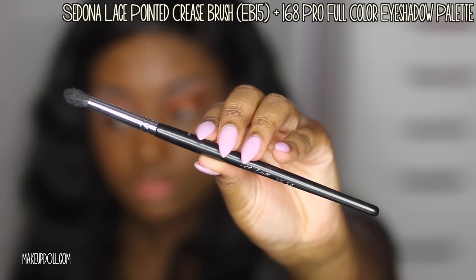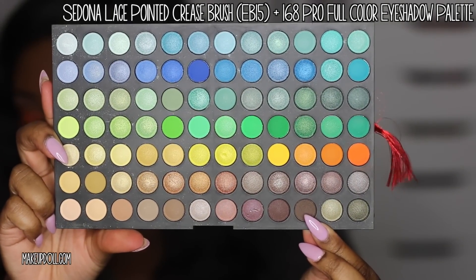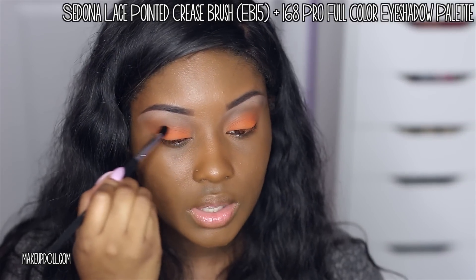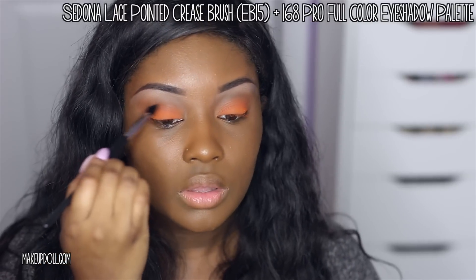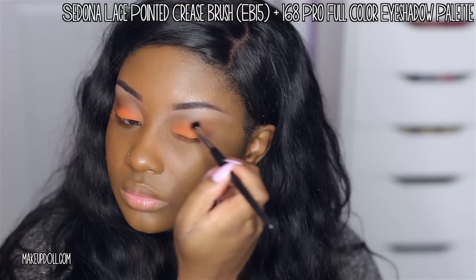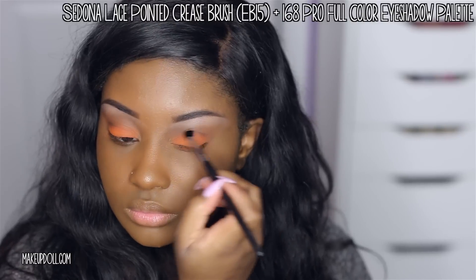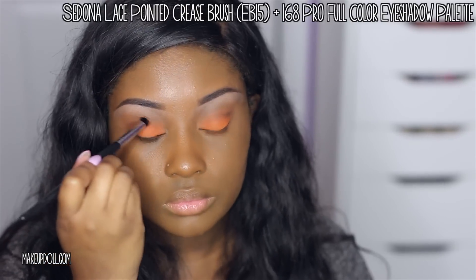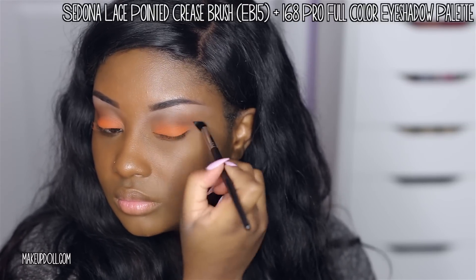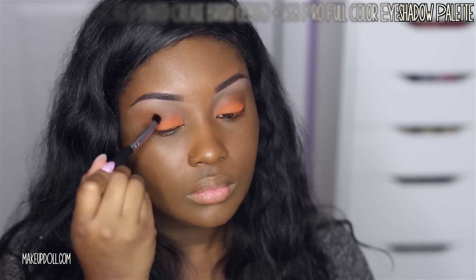I wanted to define the crease a bit more, so I'm using the Sedona Lace Painted Crease Brush — it does better detailed work than a fluffy brush. I'm using the same eyeshadow palette and going in with that dark matte brown into my actual crease, darkening it up just a little bit.